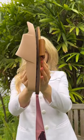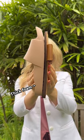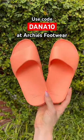Finally, I like Archie's because their special foam material is a balance between support and comfort. Use my code for 10% off.